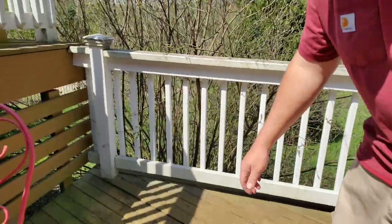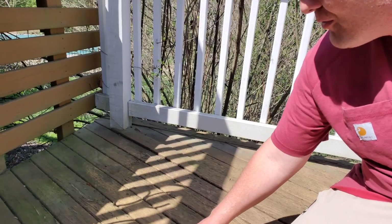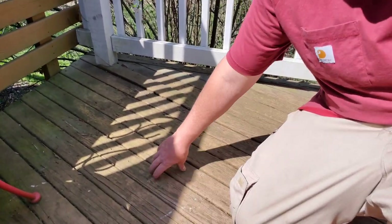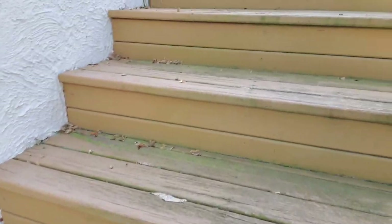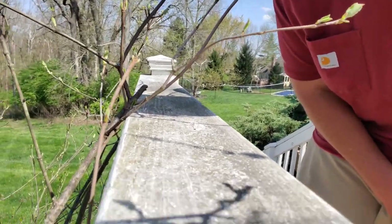Let me show you guys this. Dirty, mildew, peeling deck coating everywhere — algae growth, mildew growth, sun damage — all that is everywhere on this deck, including the stairs. The railing system is extremely dirty and filthy.